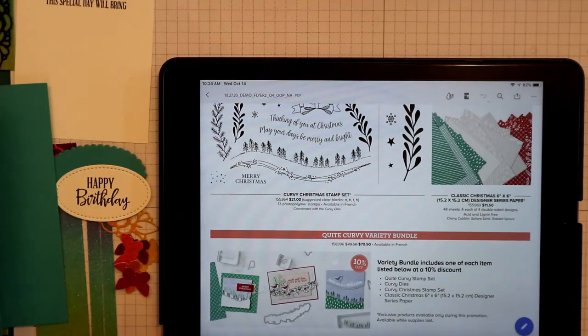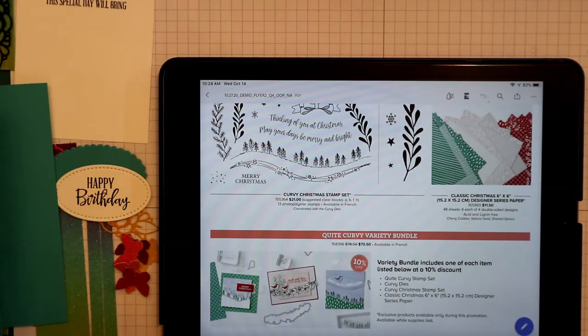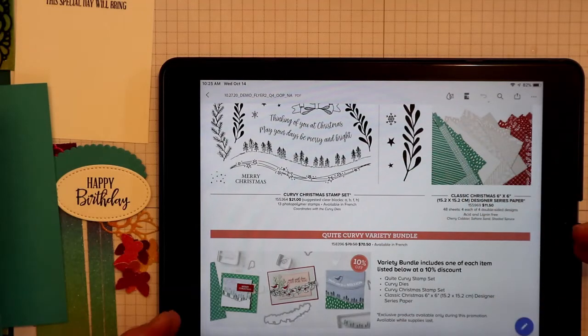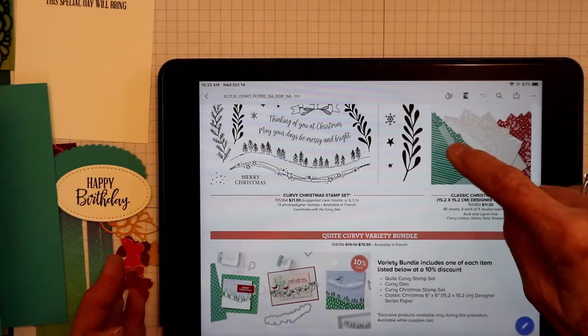As a demonstrator you can buy this bundle and it's 10% off. If you aren't a demonstrator and you want to get this bundle now, you can sign up under me — go to my website elanedotson.stampinup.net and click on join now. Your $99 or $125 starter kit lets you purchase this plus some other things for $99, so you save quite a bit. Or you can wait until November 4th to order.